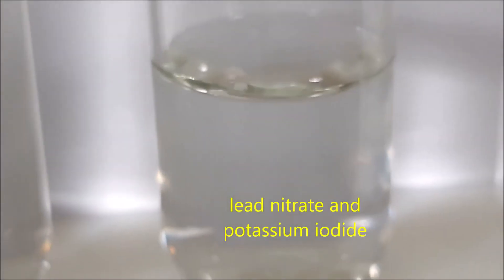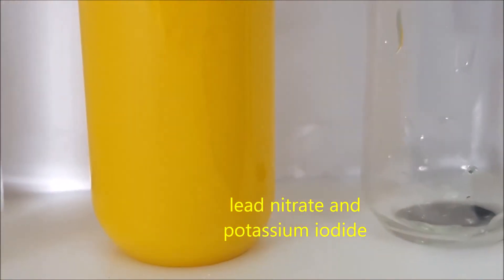For test tube number eleven, we have lead nitrate and potassium iodide.